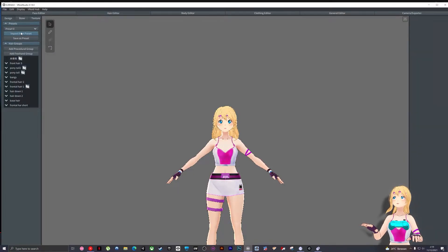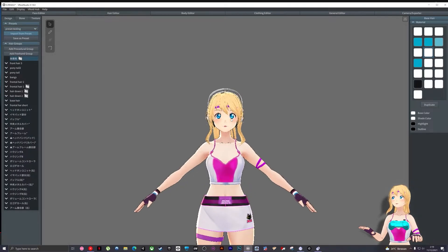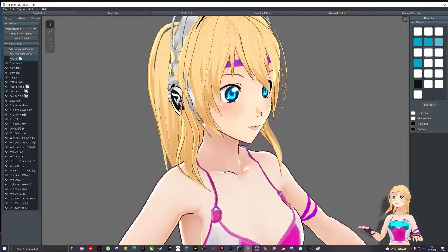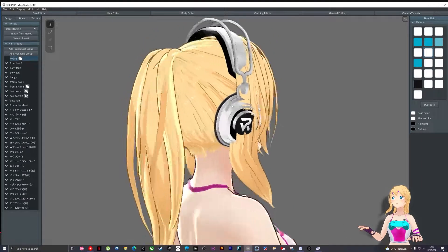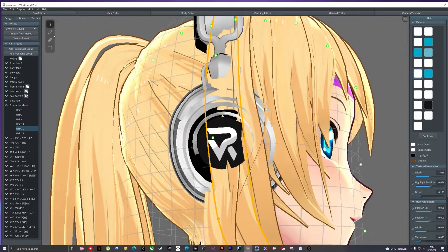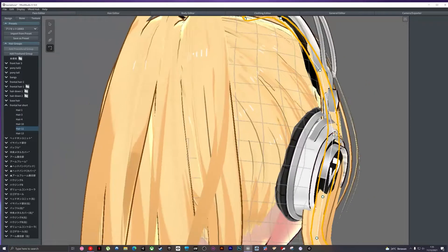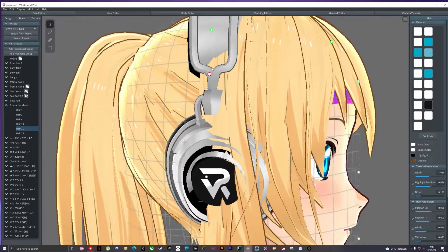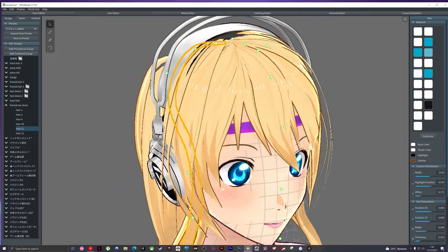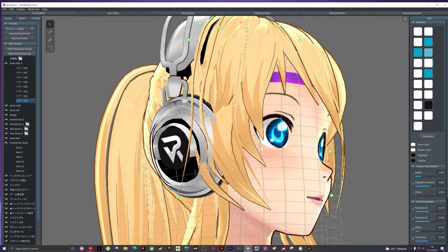Open your VR Studio again — it's going to take a while — then choose the hair editor again and select the new preset. It should already be there: 'preset testing.' Look at that — you've combined both presets, your default hair and the one you bought from Pixiv. There's still a bit of a problem though — you need to adjust every hair bone to make sure it looks natural with your head and the headphones.